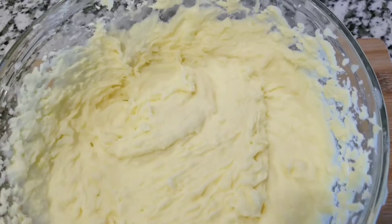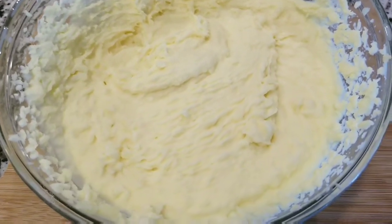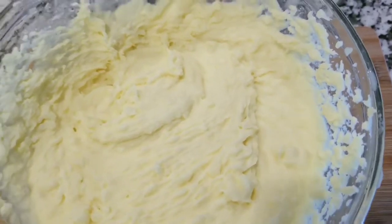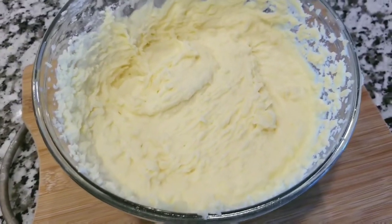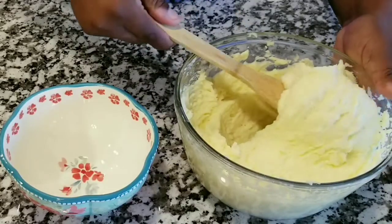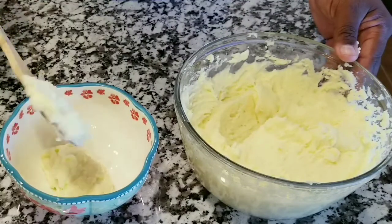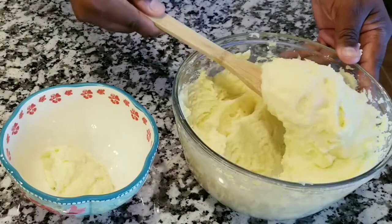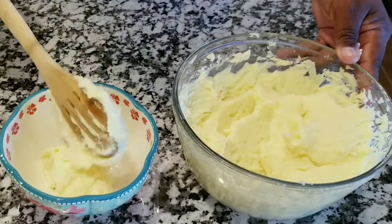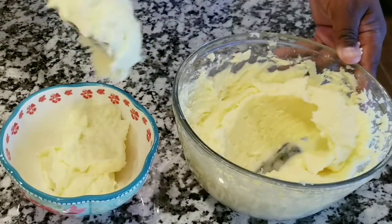Look at that guys — that's restaurant quality right there, amazing! Serve them into a little bowl or plate and look at the fluffiness. Wow, completely amazing!